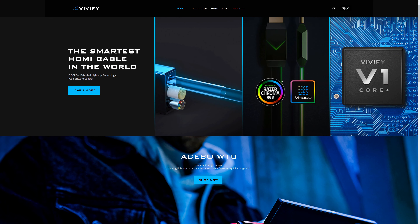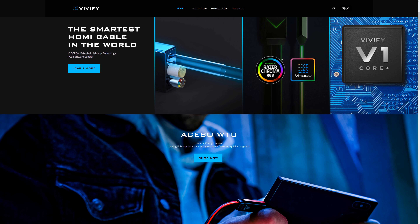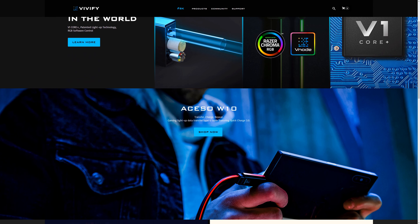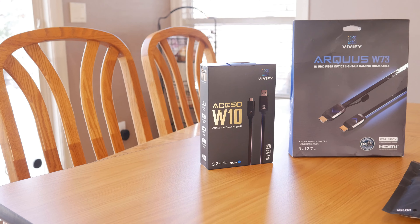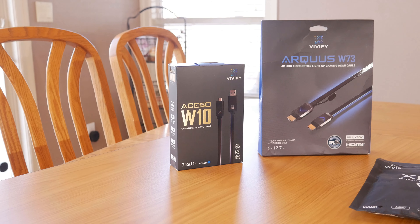Vivify reached out to us and asked if we wanted to review a few cables, like the W30 and W70 HDMI cables as well as the W10 USB cable, so we could let you guys know what we think. Vivify makes quite a few different types of gaming style light-up cables, but here we have a couple of their fiber optic HDMI cables and a pretty fast USB Type-A to USB-C 3.2 cable to take a look at.